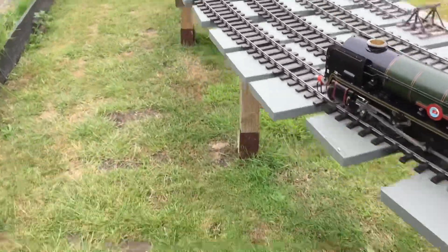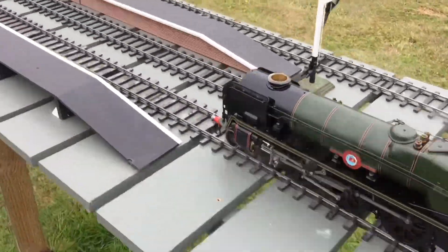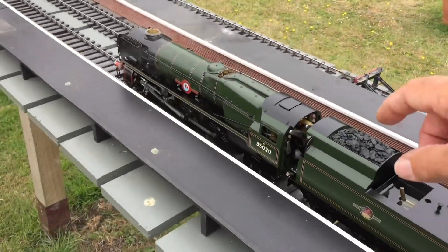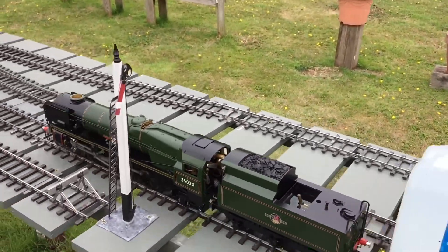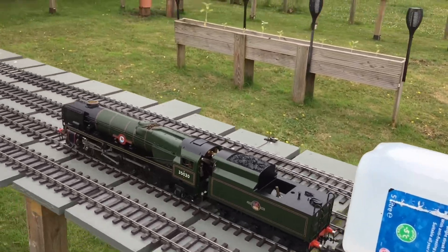So I decided that I didn't want to get a load of carriages out, so I put a temporary load on the back. You'll see that this 5-litre container of water is sitting sort of neatly upright here, and that was fine for the first run around, but I thought I'd probably need to give her a little bit more go, which I did.